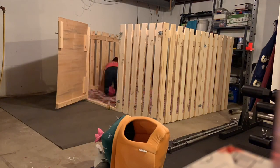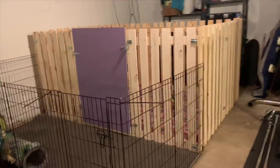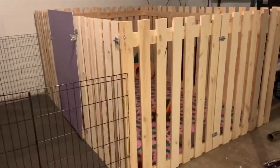After everything was assembled, I was able to clean out the mess and attach her current playpen to the outside. Here is the finished product — the outside area is four foot by eight foot, and inside the wooden panels is six foot by eight foot.